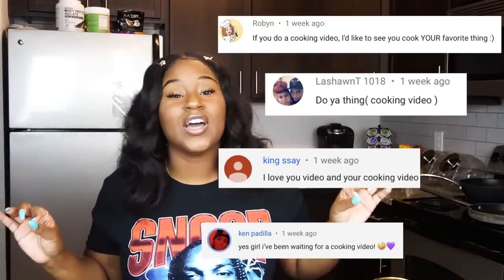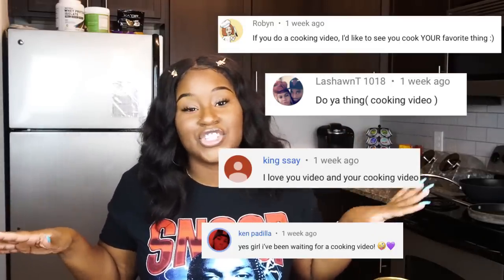Y'all have been requesting me to do a cooking video, and you know what? I miss cooking on this channel, so we gonna go ahead and chef it up in this kitchen. Make sure to check out one of these corners for my cooking videos, because I've noticed that a lot of people have requested videos that I've already done.